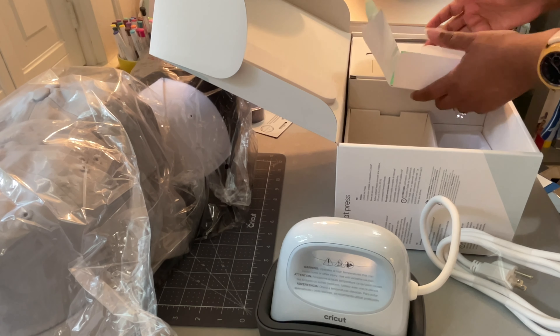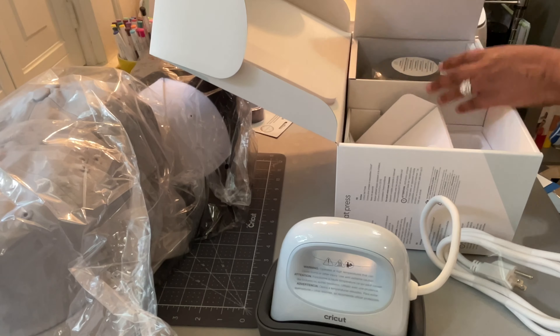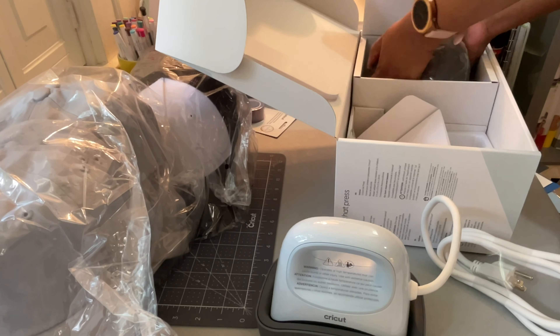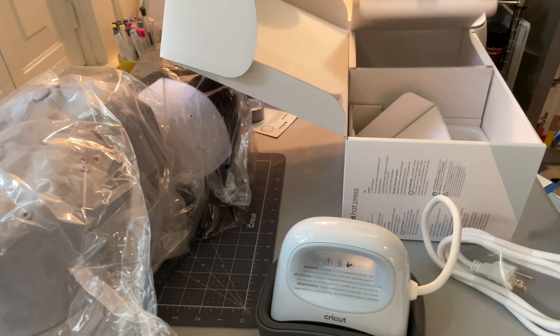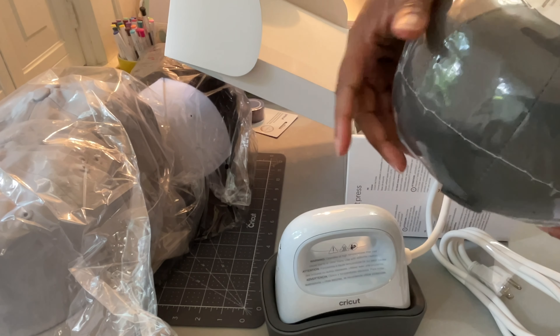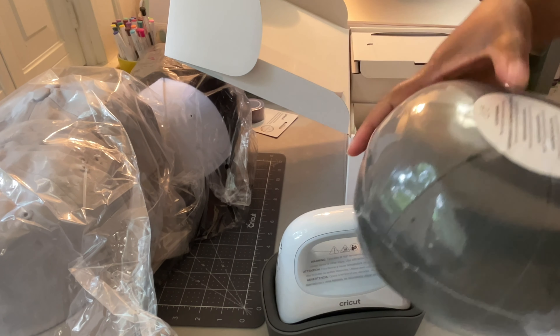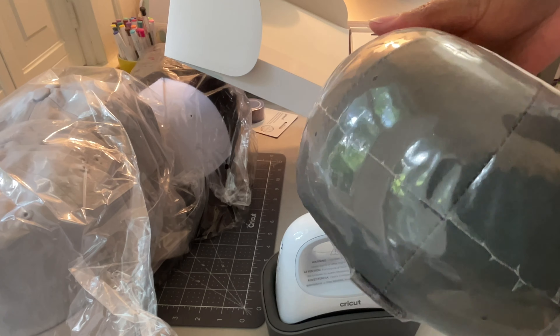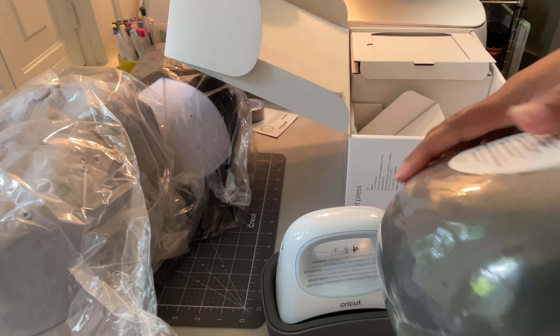And then I think this is the little ball. They do have a nut allergy warning on here because it's stuffed with walnut shells. Yeah, it says 'this product contains walnut shells,' so they have that just in case someone has a bad allergy.